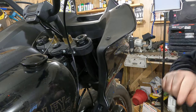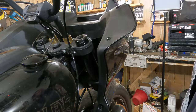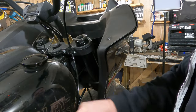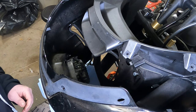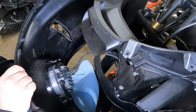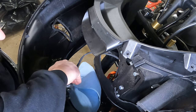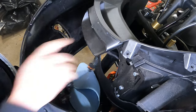Now you're gonna want to remove these three bolts — one, two, three — and then there's three more on the other side. From there you should be able to pull the fairing forward. Once you pull the fairing forward, look down at the top of the headlight on the inside of the fairing and you'll see a quick-connect electrical plug. You're going to want to remove that electrical plug, and from there you can remove the fairing right off the bike.